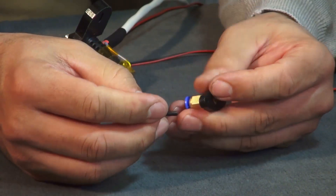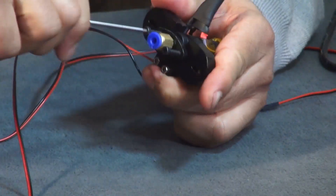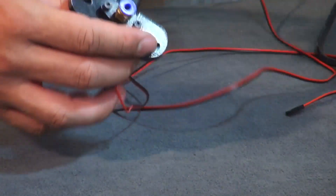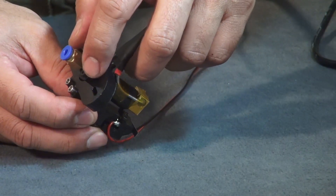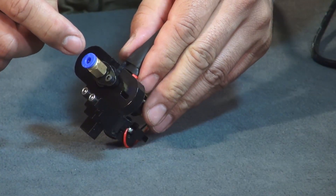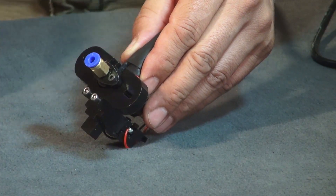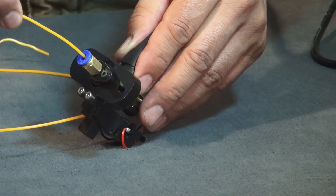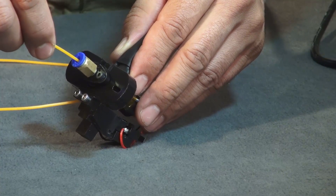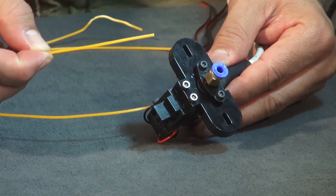Put these together with your M3 by 20 millimeter bolts, making sure you pre-thread these onto your plastic parts. Once the top mount is fastened down, tighten it until you can no longer twist your hot end. Check your alignment before fully tightening — make sure you get alignment for your brass end all the way down to your hot end. Take a piece of filament, push it straight through, and if you can pass it all the way down until you feel it touching the hot end, you're good. You want it to go roughly three inches down.